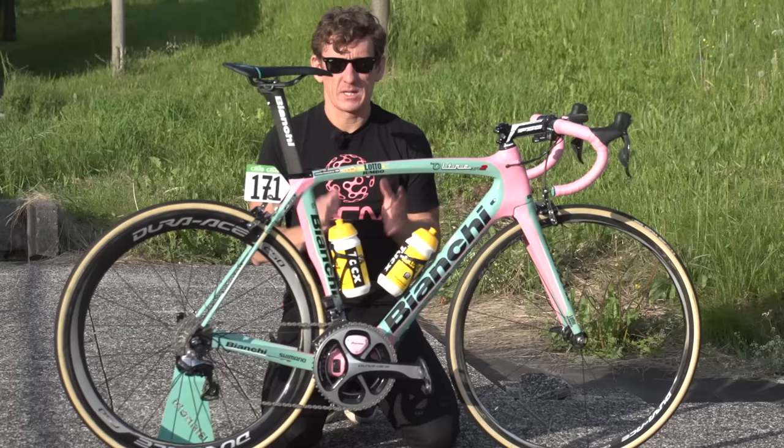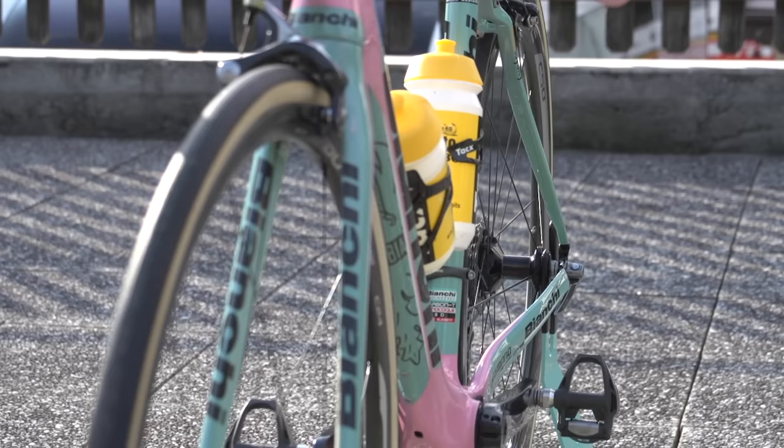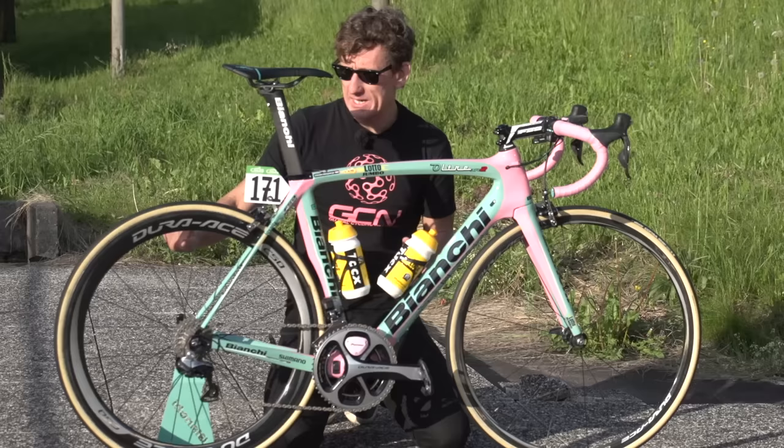Let's take a closer look at the wheels. We've got Dura-Ace C50 on the back — a slightly deeper section rim — and a standard Dura-Ace C24 on the front. You do sometimes see riders with a slightly deeper section at the back than at the front, and this is the permutation we have on Kreuzreich's bike at the moment.